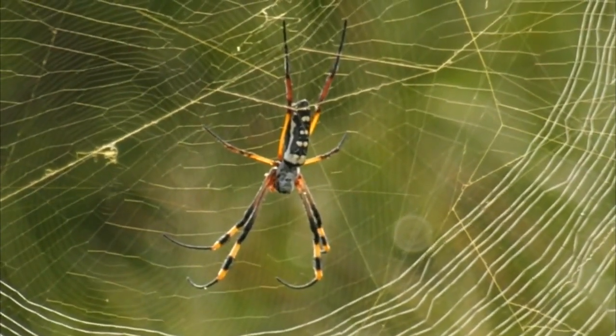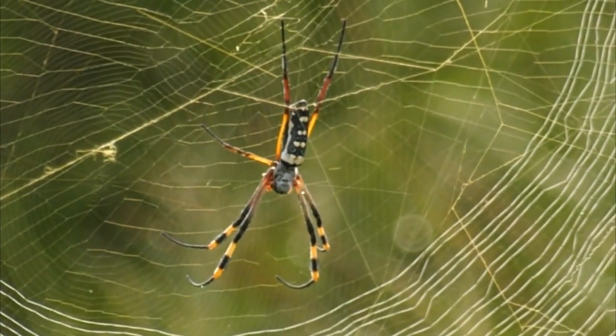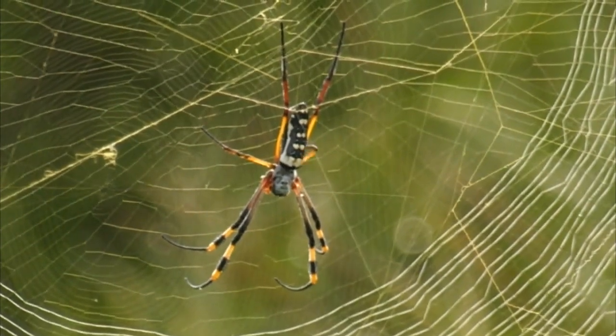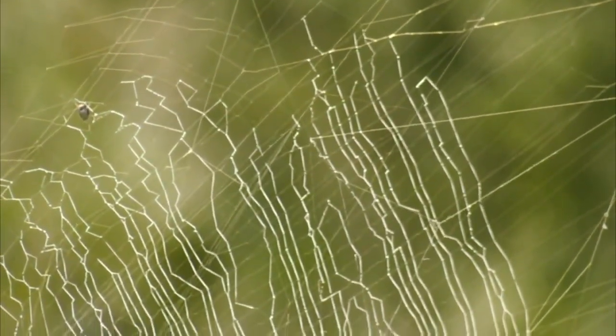She's waiting for something to come through the middle of that web — maybe a fly or a bee this morning. It is such a beautiful morning, though it's starting to get a bit more overcast now.